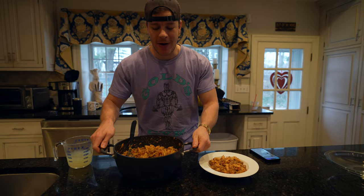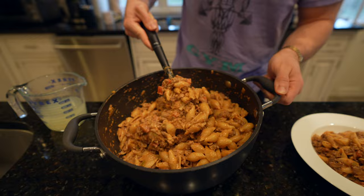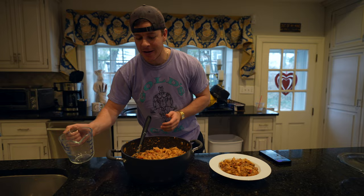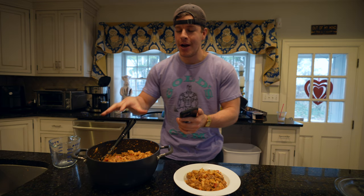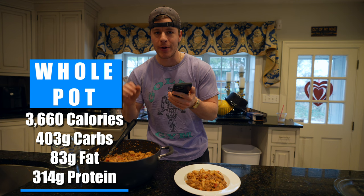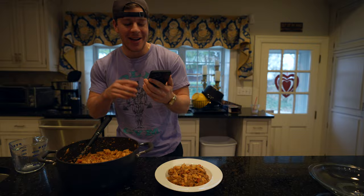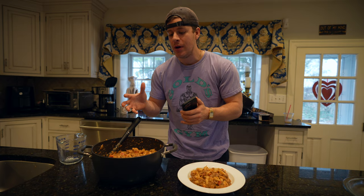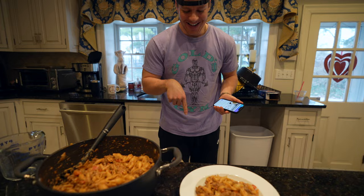Here is the final product. I actually didn't end up using any of the pasta water — I find it perfect as is, very creamy and cheesy, but if you want it thinner, add some pasta water. As for the macros for the entire pot: 403 grams of carbs, 83 grams of fat, 314 grams of protein, totaling 3,660 calories. I use MyFitnessPal to track the meals. For the cookbook, I broke this down into about eight meals to hit around 500 calories per serving.